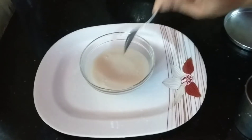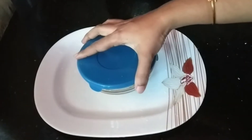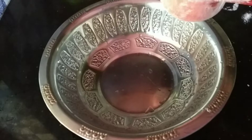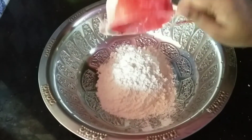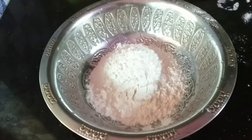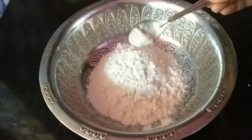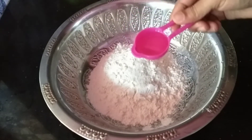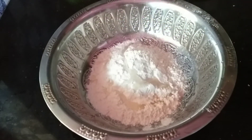Remember to mix it well. We will put 1 cup of flour in the bowl. We will mix in 1 tablespoon of oil.